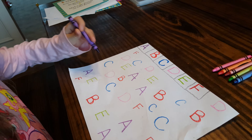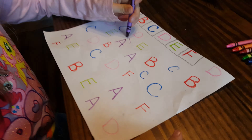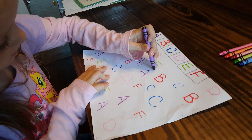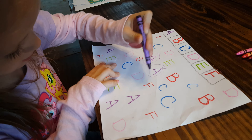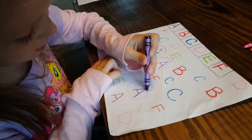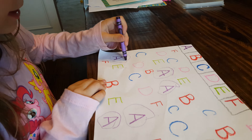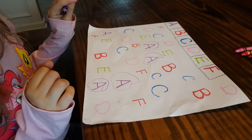Find the letter A. And what letter is that, Jewel? A. Good job. Is that all? Is that it? Okay.